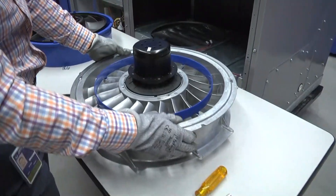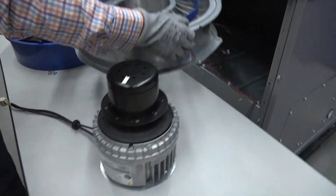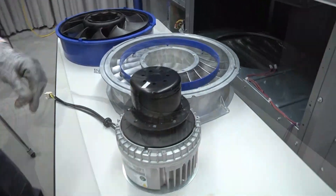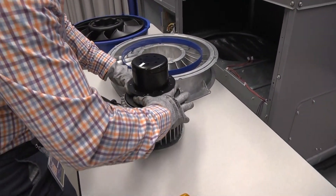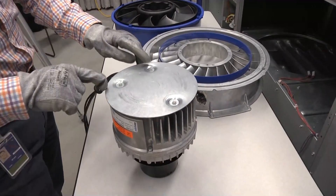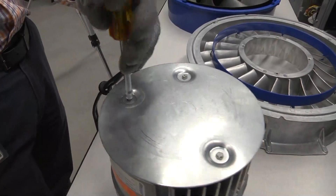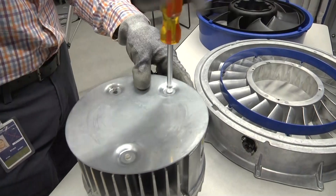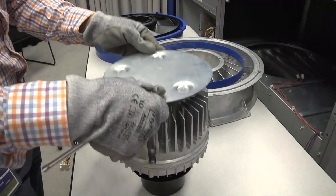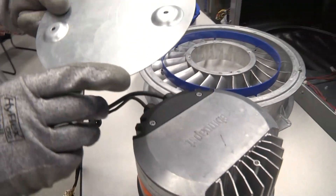Now that the stator is completely free from the motor, we can just lift the stator free and set it aside. In the event that we're doing a motor replacement, we'll demonstrate the removal and reinstallation of the heat shield. The heat shield is attached with three-quarter inch hex fasteners, so those we can just remove. Here you can see the embossments of the heat shield that actually rest against the motor when assembled — they give it the standoff distance.